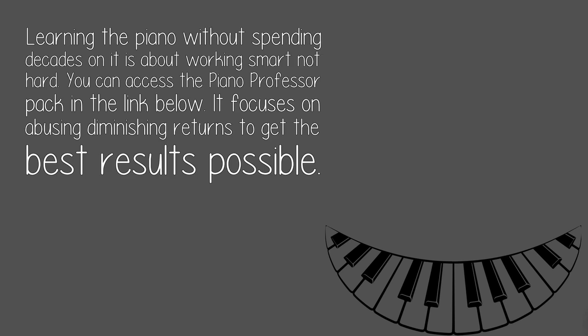Hope that helps. Learning the piano without spending decades on it is about working smart, not hard. You can access the Piano Professor Pack in the link below. It focuses on abusing diminishing returns to get the best results possible.